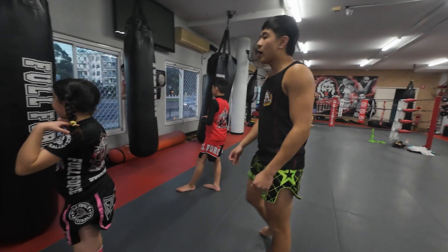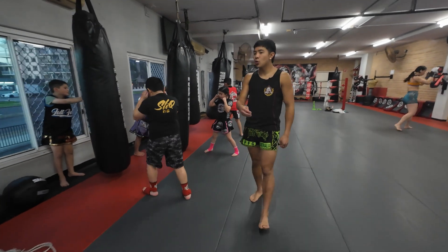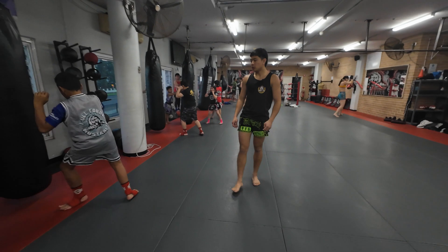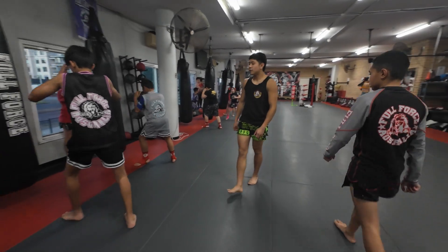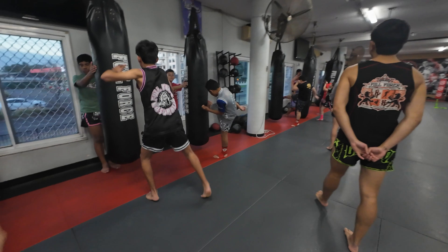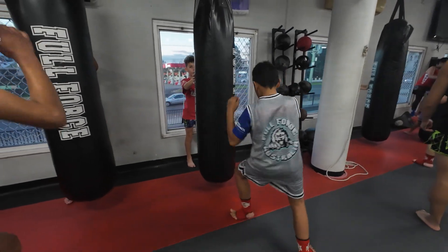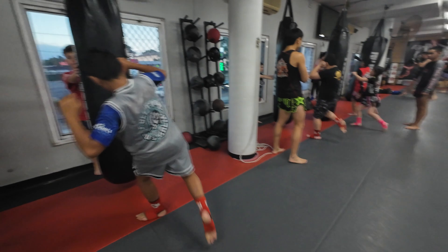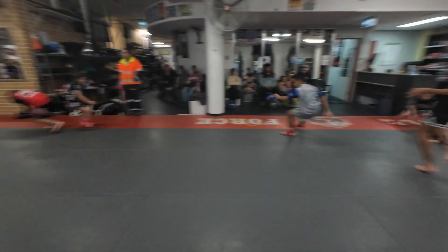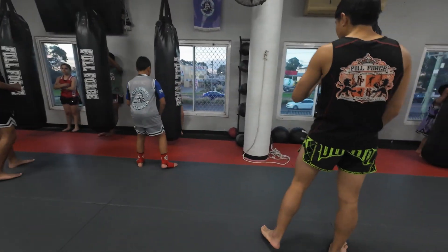Re-kick. Ready, ready, ready. One. Nice. Two. Three. Four. Five. Six. Seven. Eight. Nice. Nine.